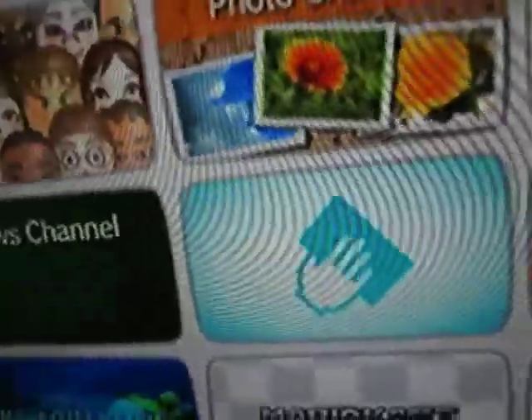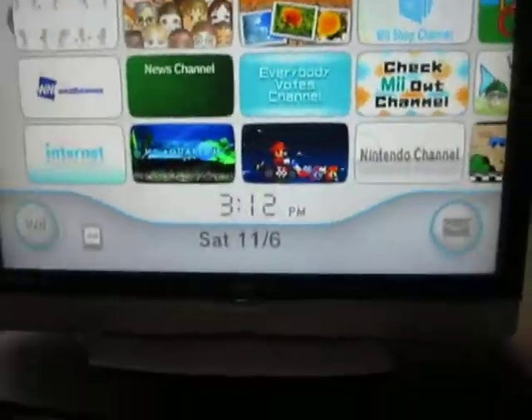Nintendo, Mario Kart channel, the voting channel, photo channel, me channel, Wii Sports, weather channel, news channel, Mario Aquarium, and the internet channel, which is pretty useful.